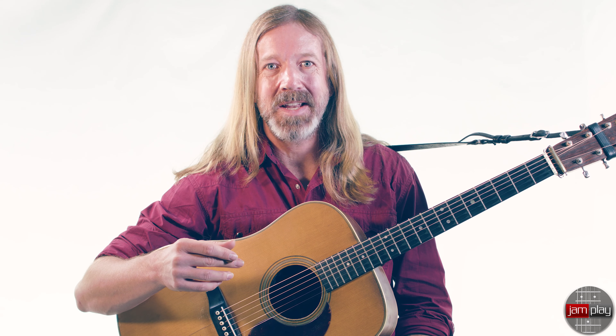I'm Tyler Grant, looking forward to exploring bluegrass guitar with you here at Jamplay.com. Now let's pick.